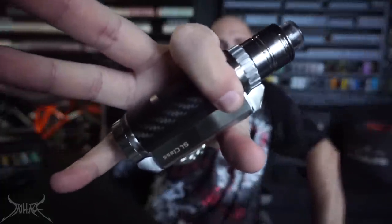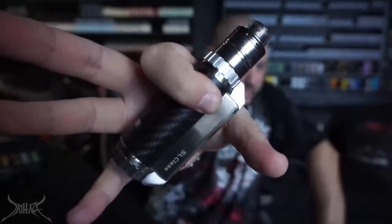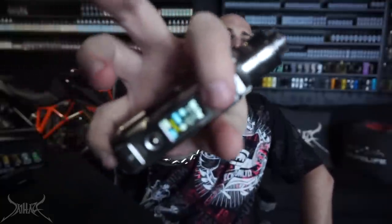Let's put the 510 on top of the SL Class. This reminds me of certain flashlights or detonators — you would think it would be light, but I can assure you it is not. It feels good in the hand — ergonomics are 100% there. The reason it's a little chunkier on one side is because it's housing a big battery. It has a very similar shape to some older mods I remember.